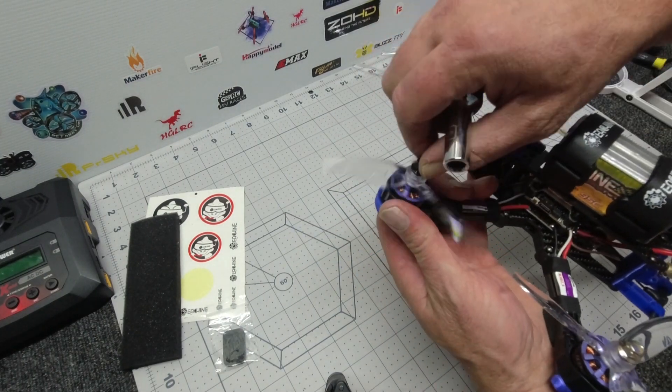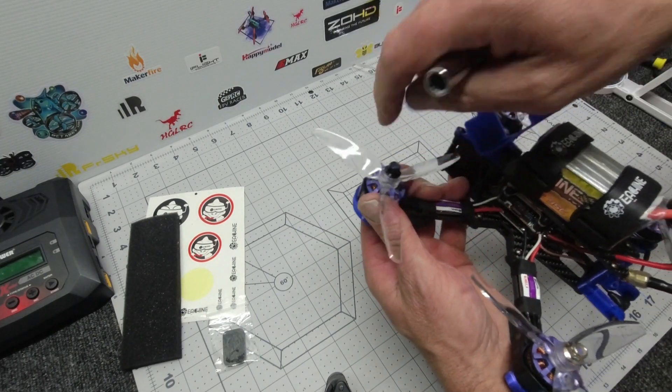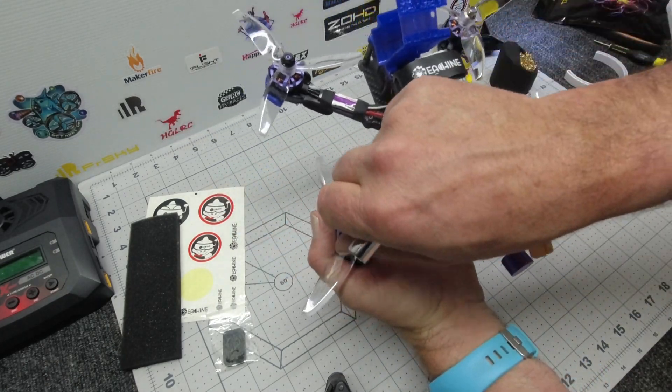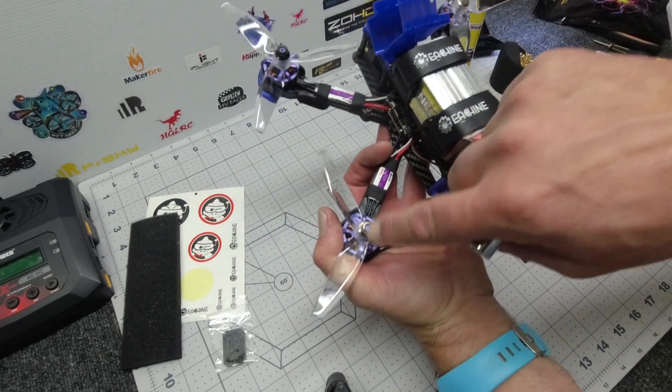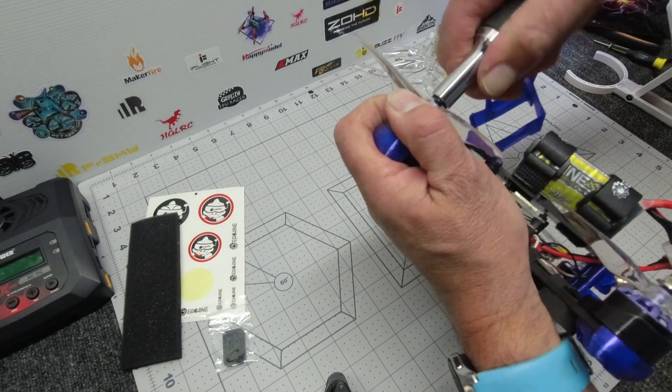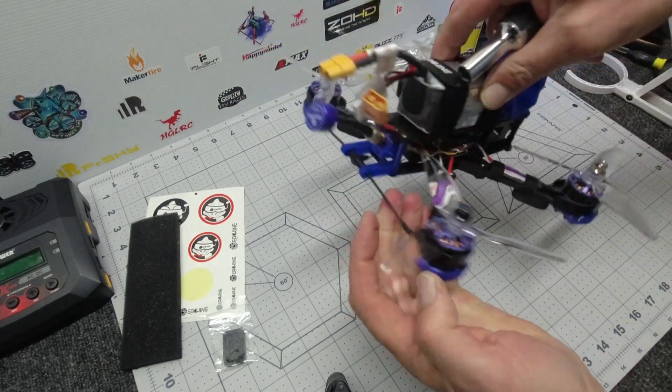Be careful with your prop nuts. Black is back — the black nuts have a reverse thread for front-left and rear-right motors. Silver is clockwise thread for rear-left and front-right. Don't get it wrong or you'll mess up your threads and you won't be able to fly.